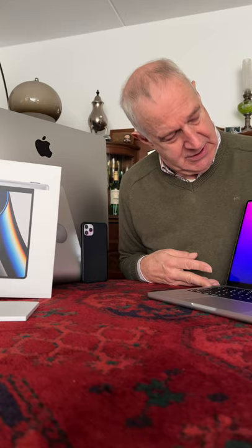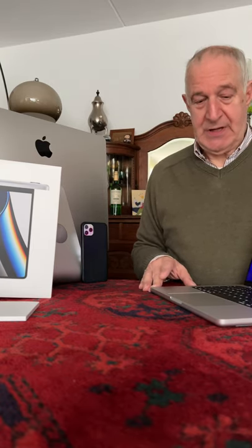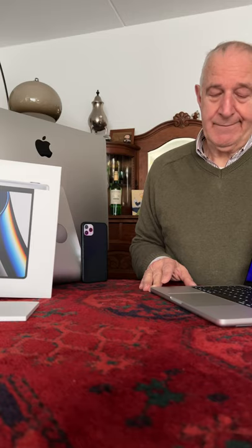I speak five or six languages, but anyway, I'm happy with my unwrapped MacBook. Now I will study how to transfer all my information from my old one, the 15-inch MacBook Pro from 2015, to this one — the brand new one with the M1 chip. Maybe I can show you how to do that later, or you can find it on the internet.